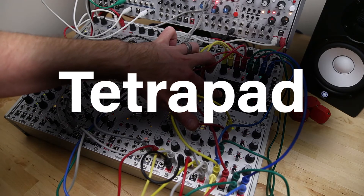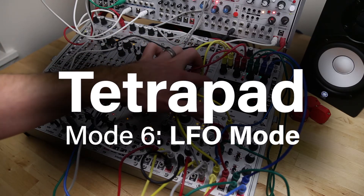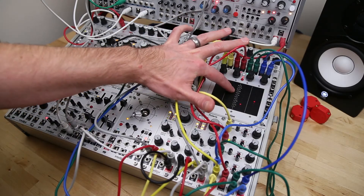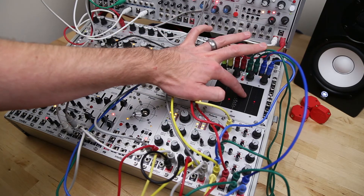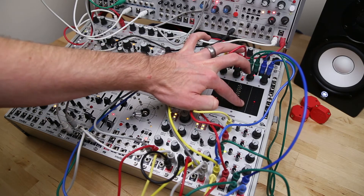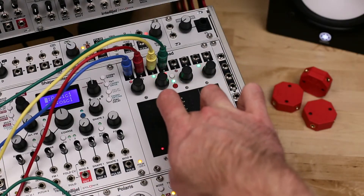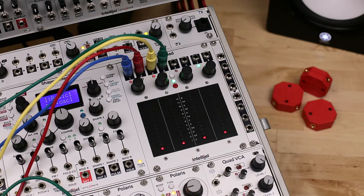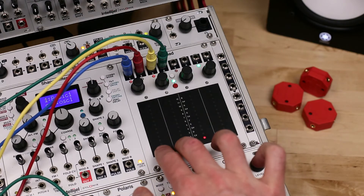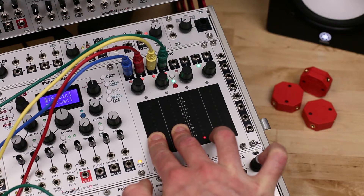Tetrapad Mode 6: LFO mode turns the Tetrapad into four independent LFOs, each with selectable rate, wave shape, and pressure control. Each pad also provides a pressure output for additional modulation options.